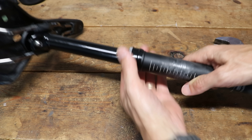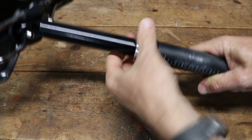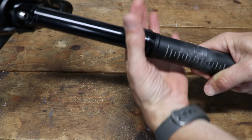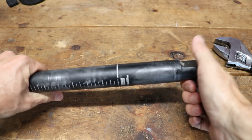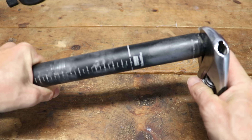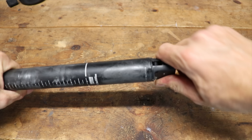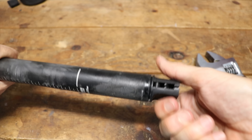Now that we have the seat post out of the bike, you're just going to unthread the collar up top — that should just be hand tight. If it's really hard to get off, you may just want to use a grip pad, and then slide that up. At the bottom of the seat post, we're going to unthread this piece, and this is where you'll probably need an adjustable wrench to get a grip on that. It shouldn't be too tight.